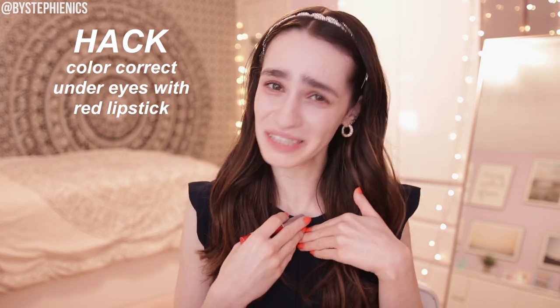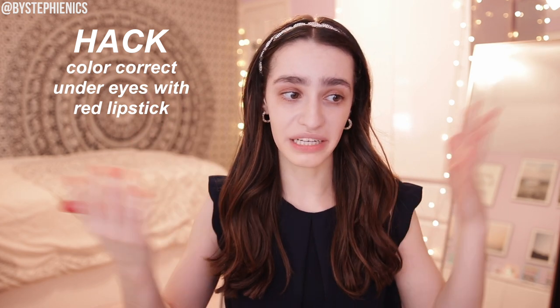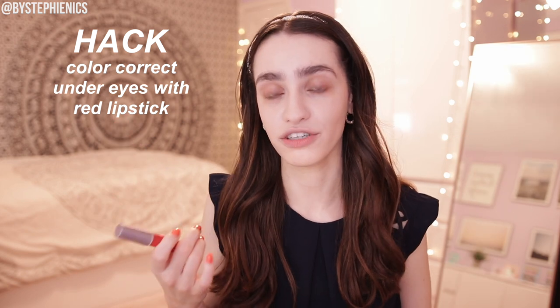Onto the under eyes because they are looking dark. In a TikTok makeup hacks video, we can't just do our under eyes like normal — we are going to be color correcting using red lipstick. The theory is you want to cancel out the dark tones with the red, then put concealer on top and it magically looks good. I feel like I'm going to have red under eyes, but we'll see. I'm going to put this on my finger because I don't want to put it directly on my face. Well, that's red all right — looking like I got punched in the eye.